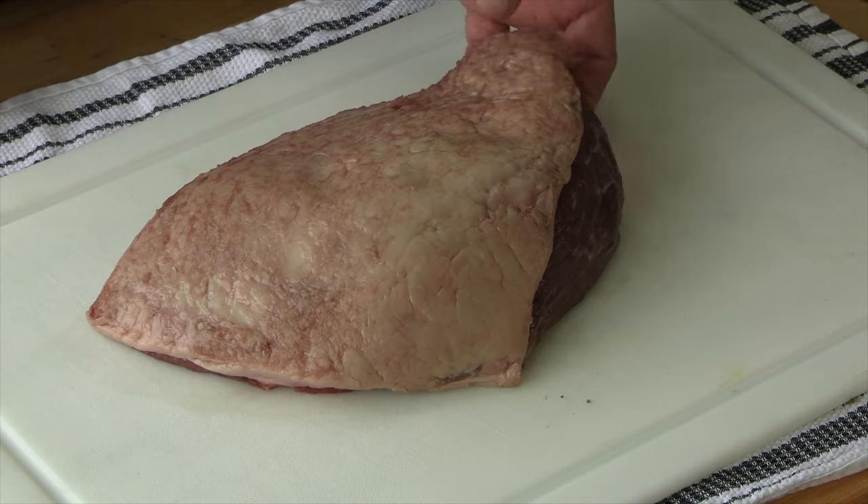Here's that picanha. This was sent to me by Matador Meats. It's about a little over three and a half pounds.